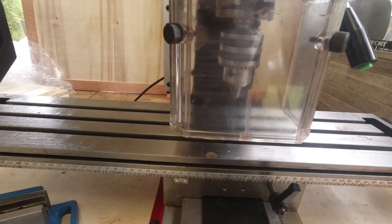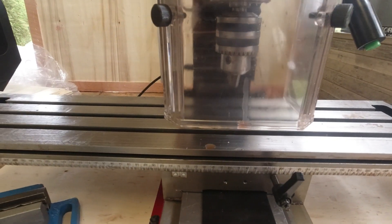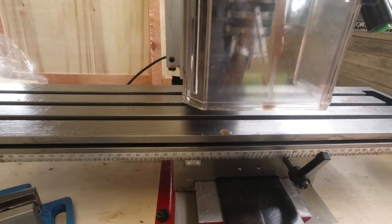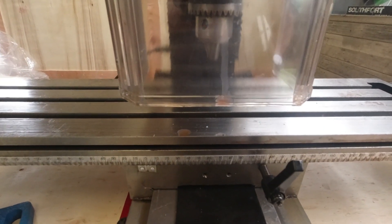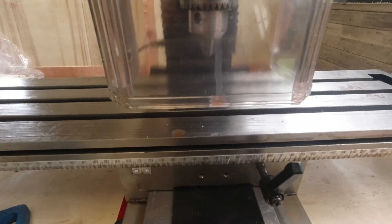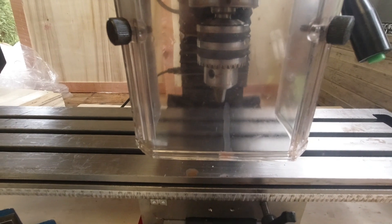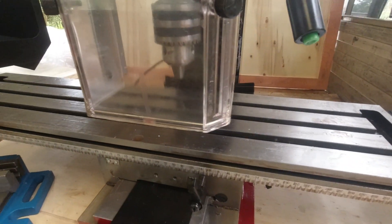The X travel on the bed I measured at 503 millimeters — that's within spec, they say 500. However, the Y travel they say 190, but all I can get is 166 or 167. So that's a bit of a gotcha. Probably doesn't matter that much, but it's not quite to spec.